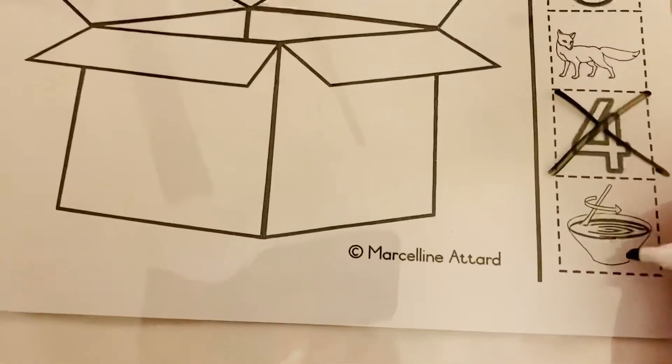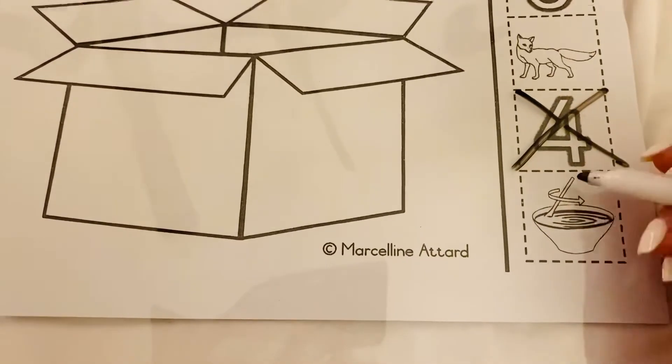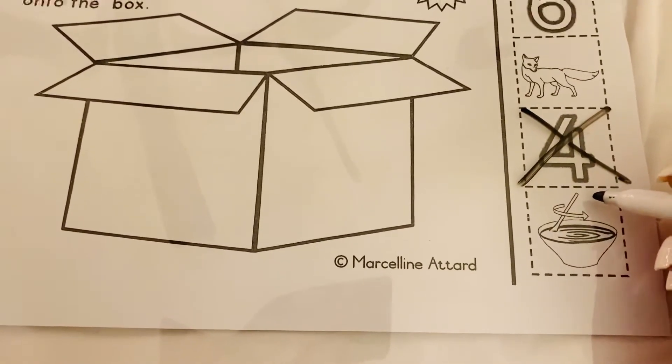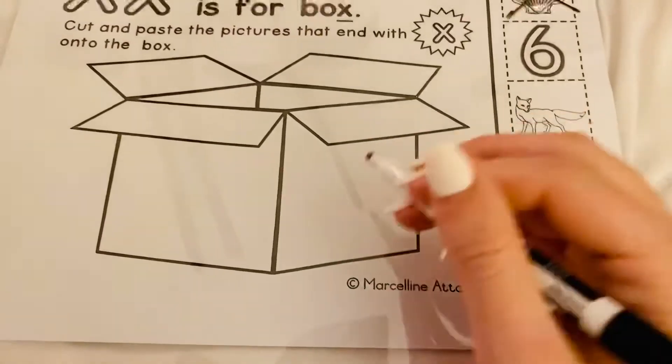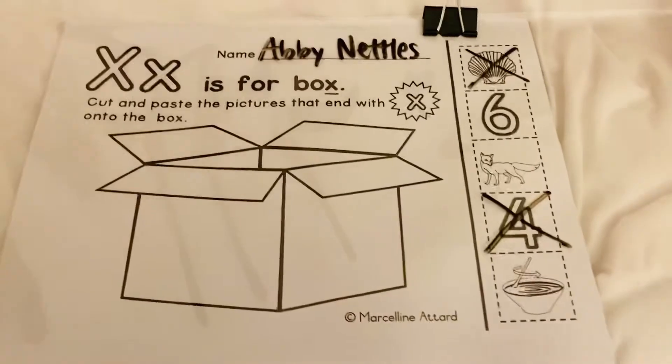Last but not least, this one right here is mix. Does this one end in X? It sure does, so you're going to cut and paste that one. Once you're done, of course, like always, you can color it. All right, good luck.